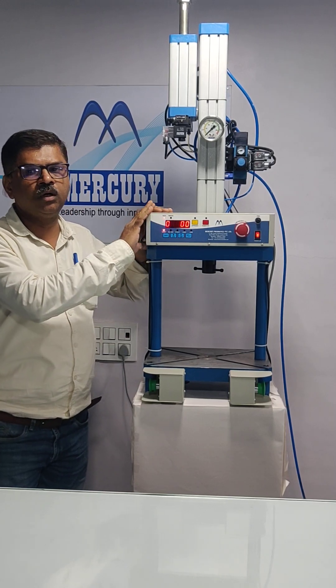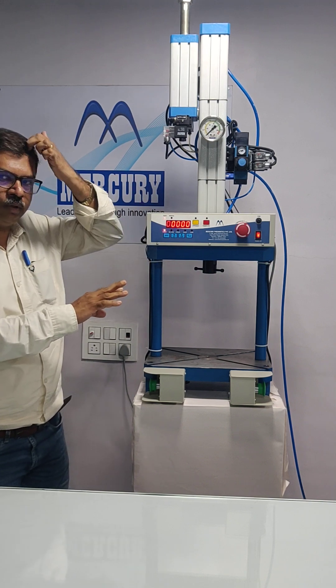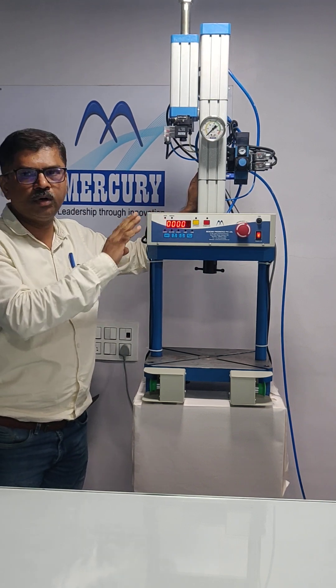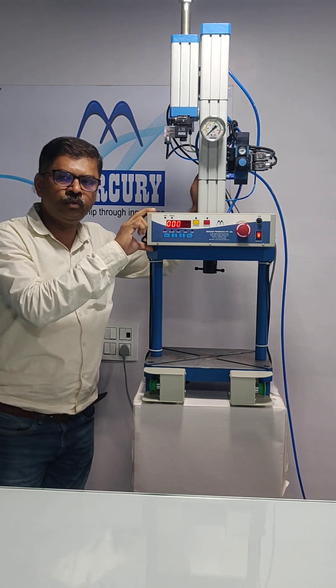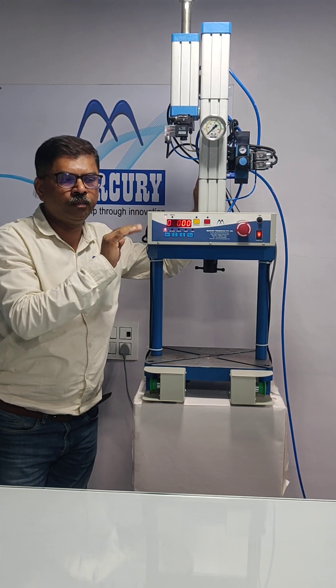This video demonstrates tips on preventive maintenance. The hydropneumatic cylinder is a very user-friendly product; however, if you maintain it properly, it will give you better efficiency.